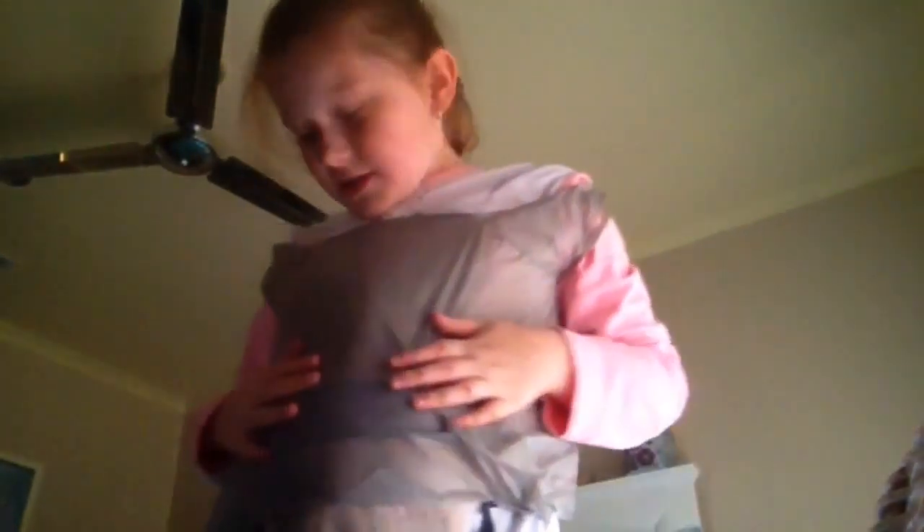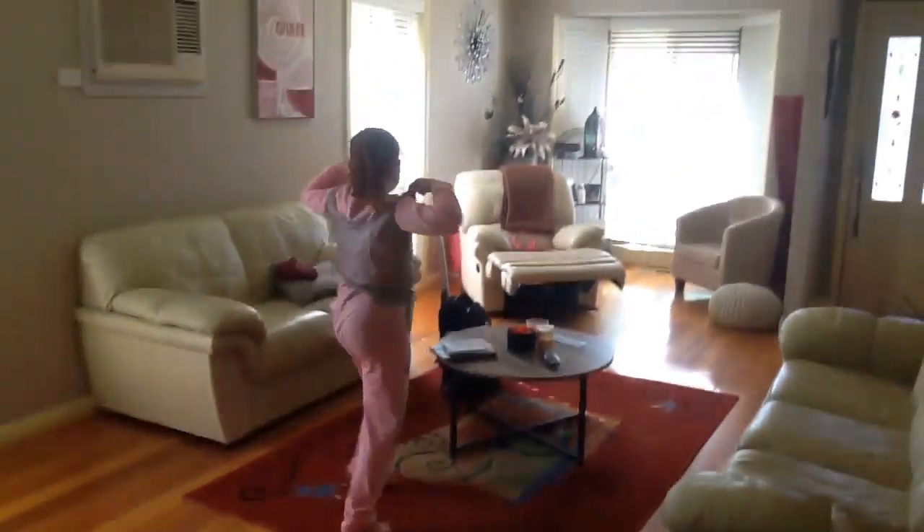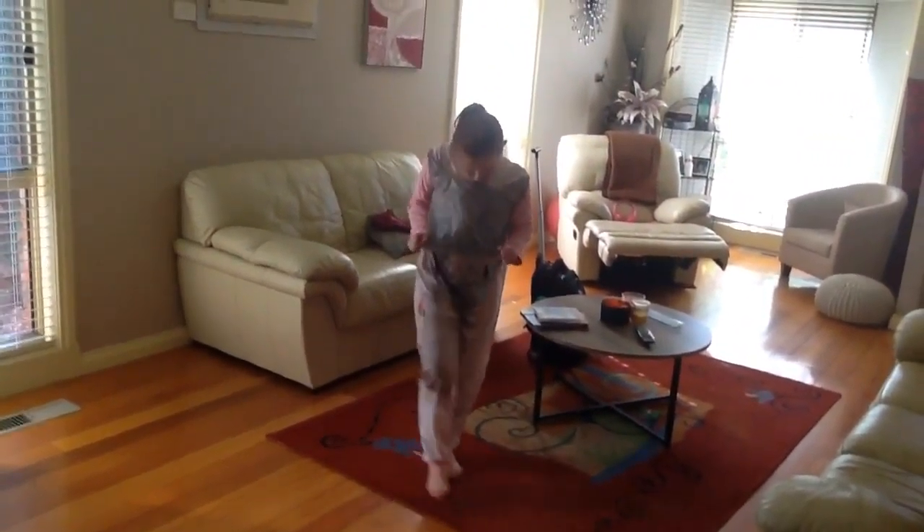I'll get back to you when I've got this on. Okay guys, here is my garbage bag t-shirt — you can't really feel it on you so it's good, and I think my rabbit likes it. This is my garbage bag and I'm modelling it today. I think it's a size too small.